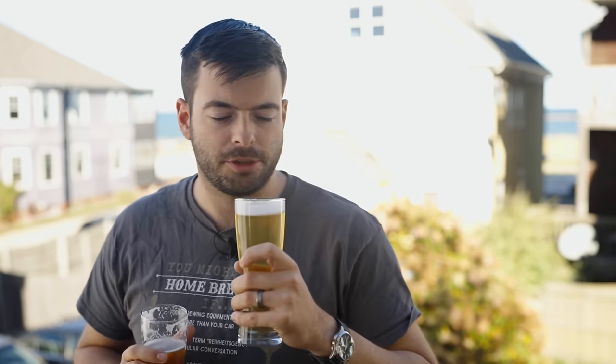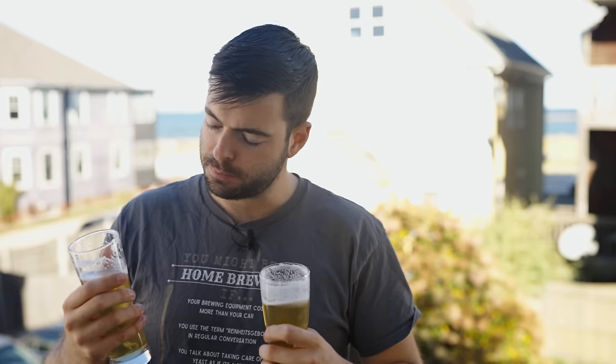Mouthfeel is extraordinarily light — not exactly as light as a light beer, but very light nonetheless. This beer is exceptionally drinkable, very light bodied, still has plenty of flavor and residual flavor on the tongue, but it is a very easy drinking beer. Moving to the traditional batch — absolutely no difference in mouthfeel.